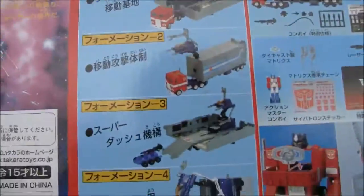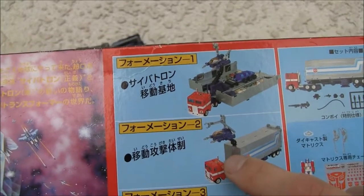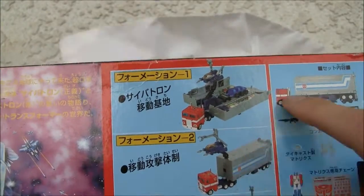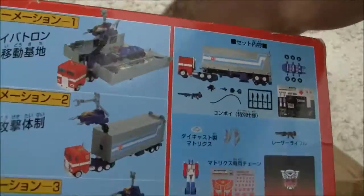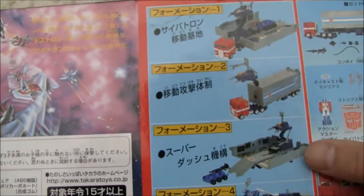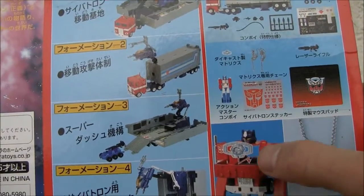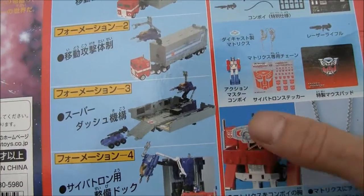It has four formations, and what I have right here in the back is apparently formation two with the combat deck. It's all right, but let's see what other things we got. There are other formations too, including the combat deck.